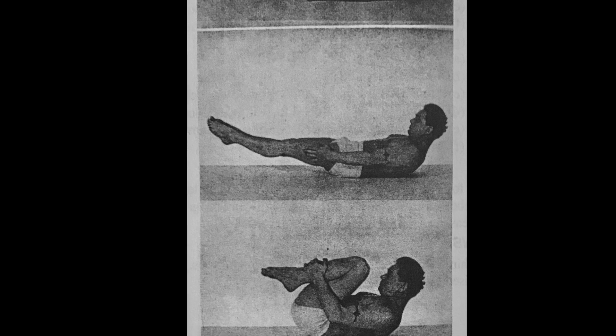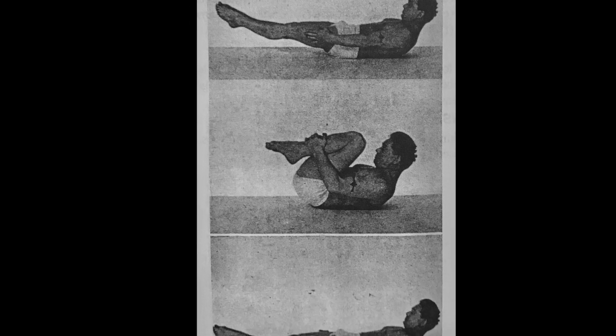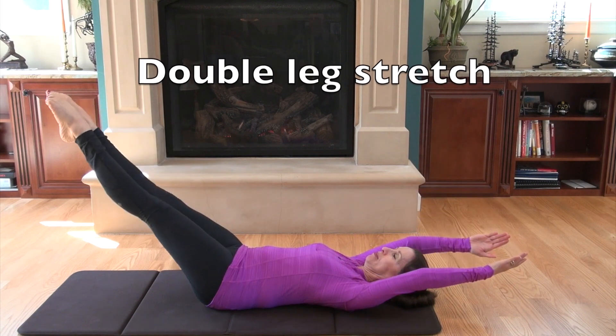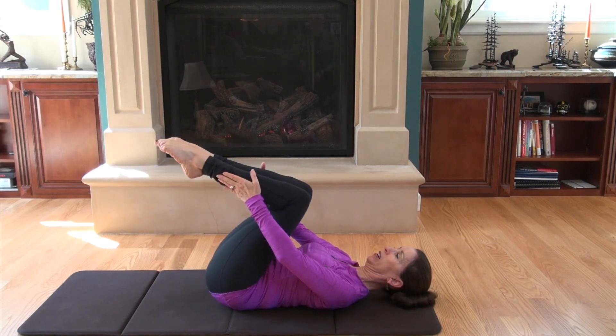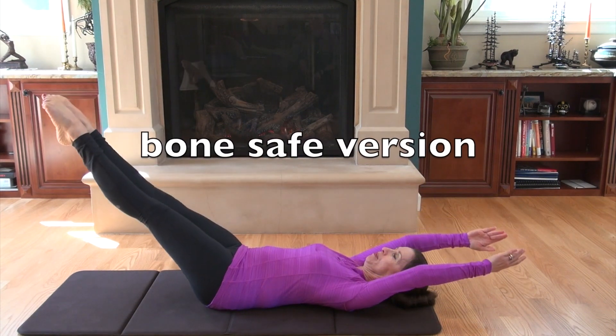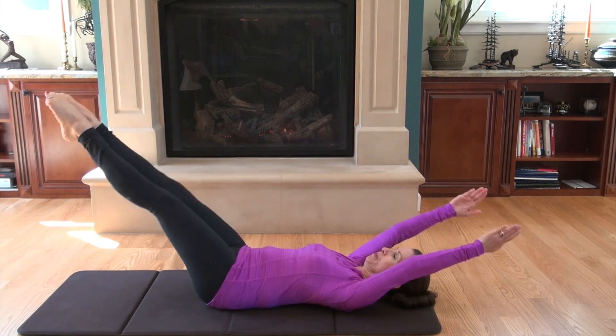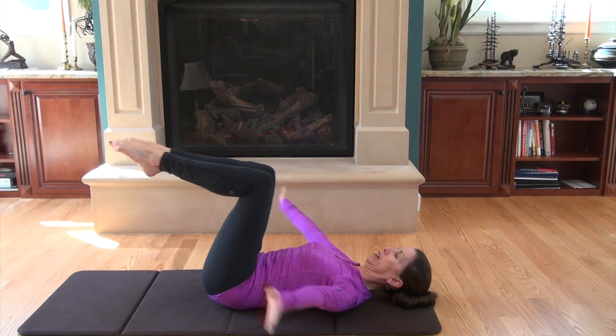As shown here by Joseph Pilates, the double leg stretch involves full spine flexion. In this version, we keep our head and shoulders on the mat to avoid rounding the spine. This exercise strengthens your core and challenges your respiratory system.